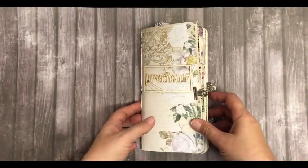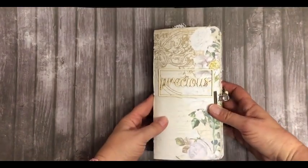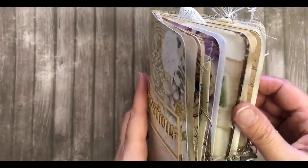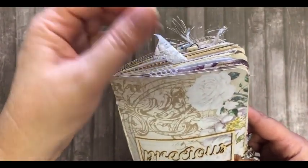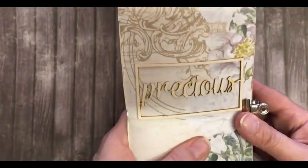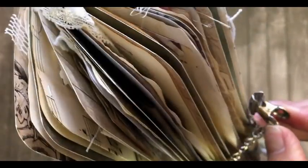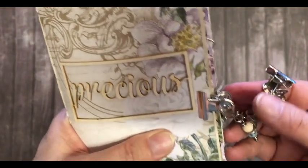Hello everyone, I've come to show you the next journal that I finished. This is a traveller's notebook style. I used cardstock and scrapbooking paper for this, as well as coffee dyed papers and dictionary papers. I called this one 'Precious.' The closure is two bulldog clips that can be taken off, and I've got a few charms hanging on it.